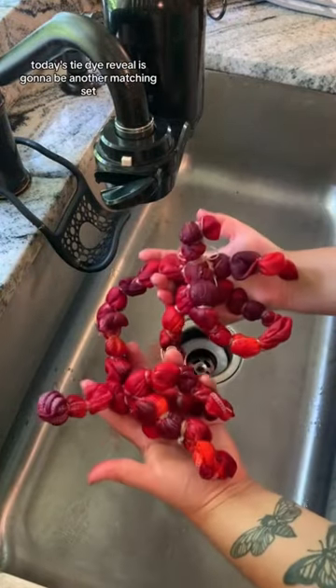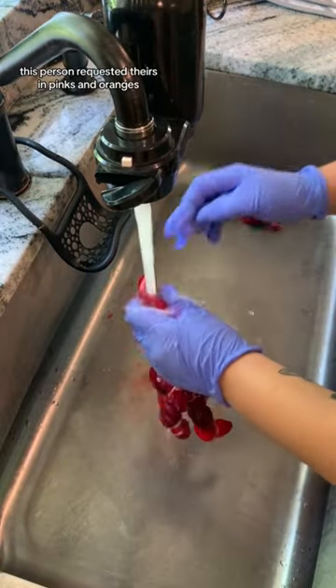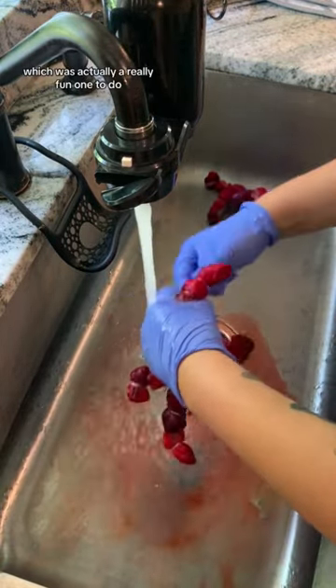Today's tie-dye reveal is going to be another matching set. This person requested theirs in pinks and oranges, which was actually a really fun one to do.